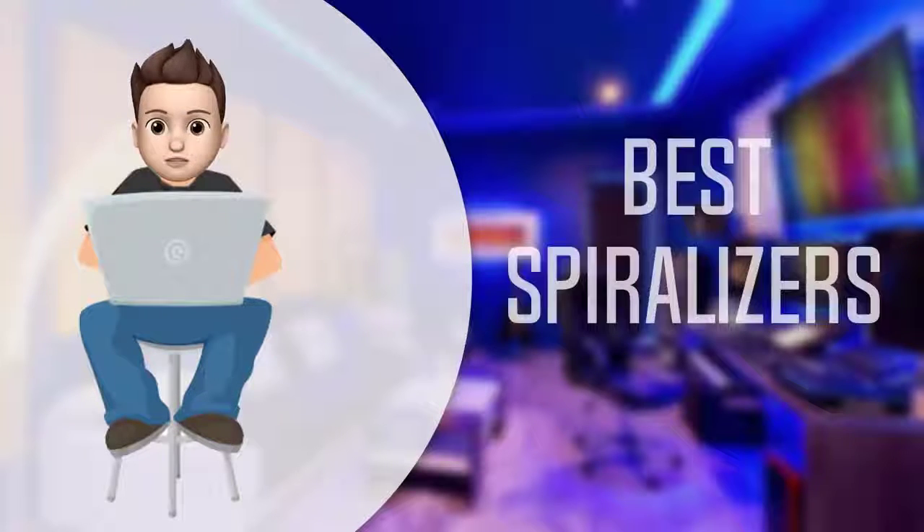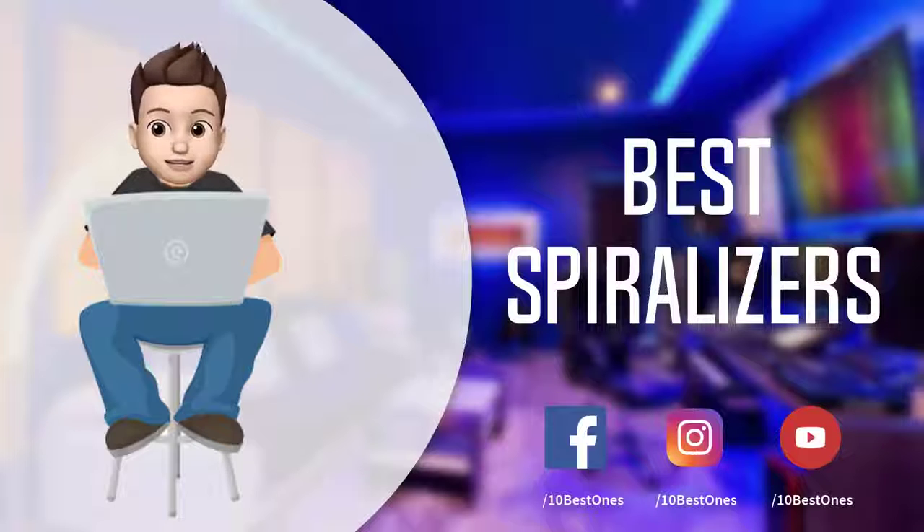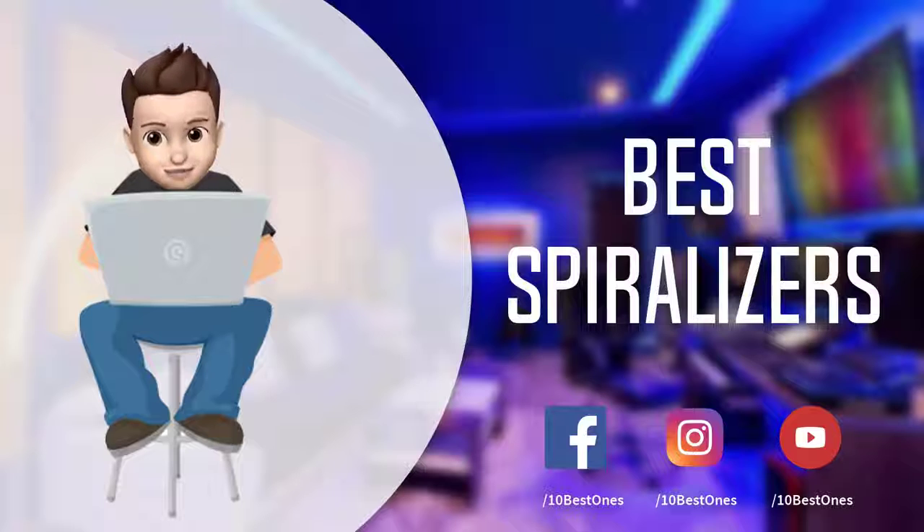In this episode of 10 Best Ones, we are going to check out the top 5 best spiralizers in 2018. I made this list based on my personal opinion and I tried to list them based on their price, quality, durability, and more. If you want to see the price and find out more information about these spiralizers, you can check out the links down in the description and the comment section below.